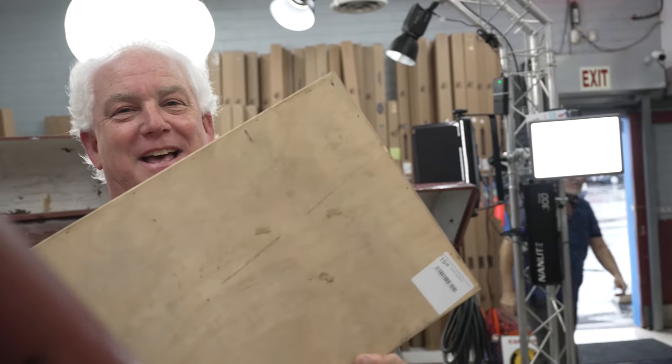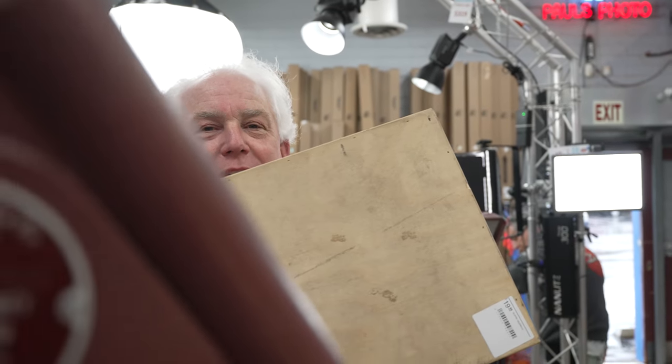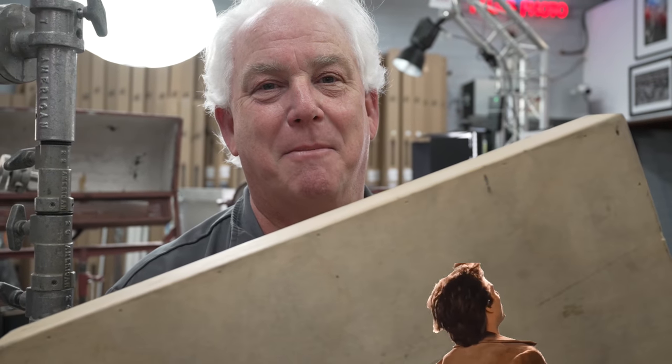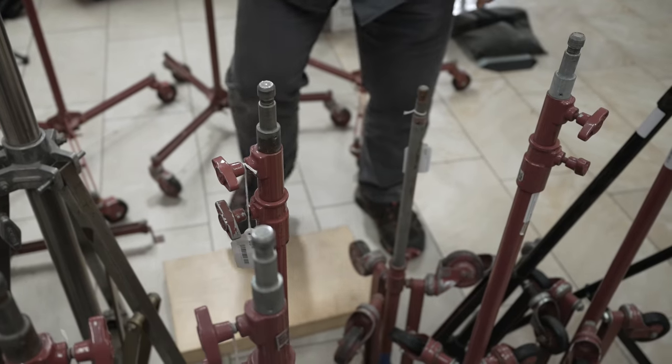We got an Apple Box. Somebody asked me, 'Mark, what do you use an Apple Box for?' You use an Apple Box when you're Tom Cruise playing an action role because, you know, Tom Cruise needs a step up to help him.